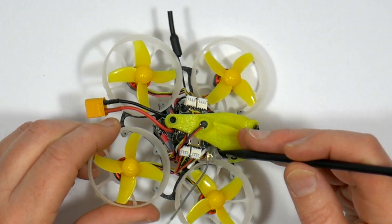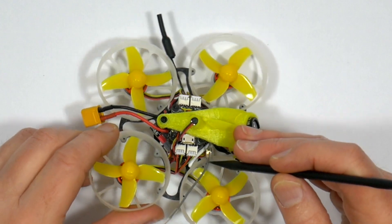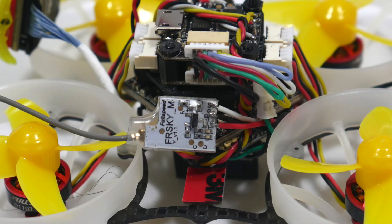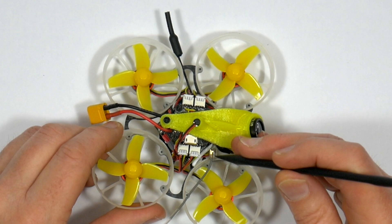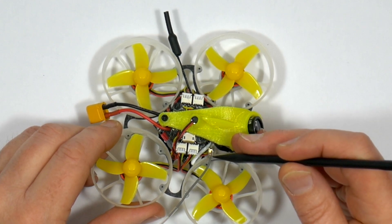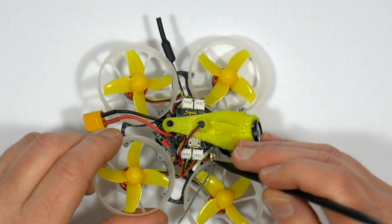The supplied receiver on this FlySky version is marked FRSky M, but it doesn't look like it's actually FRSky — just FRSky compatible. I'm not sure if you could reflash this with EU-LBT firmware, but you could always put an XM or XM Plus in here.